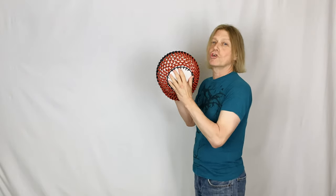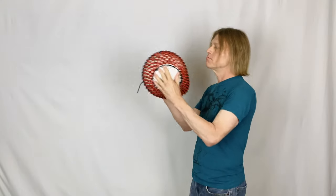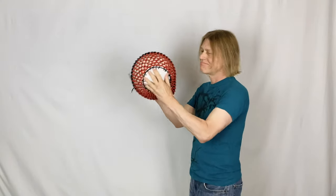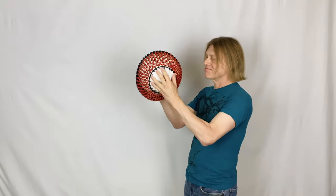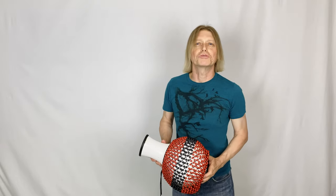And triple. One, two, three, four, five, six. There you go. Percussion Tip Tuesday.